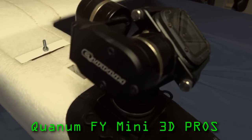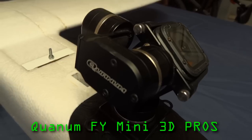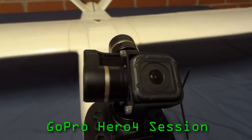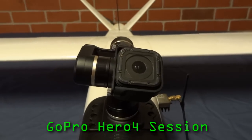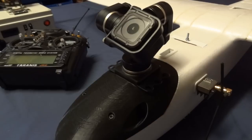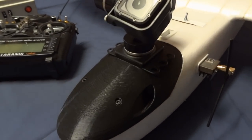The gimbal is the Quantum Mini 3D from Hobbyking, and it's designed for the GoPro Session cameras. I can remove the gimbal by replacing this canopy with a plain one.